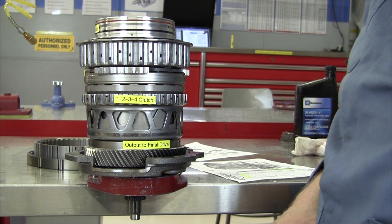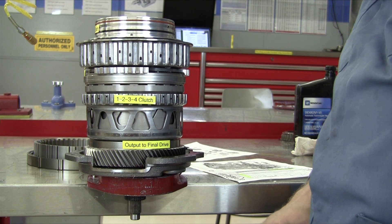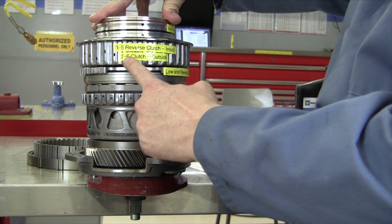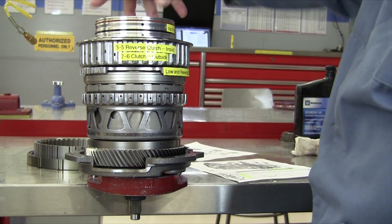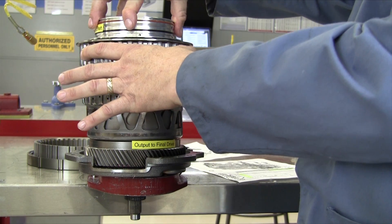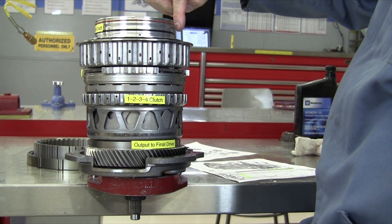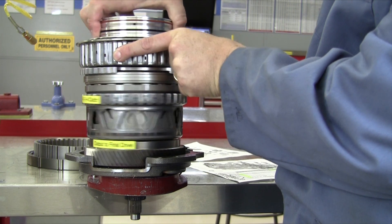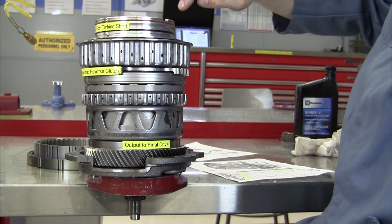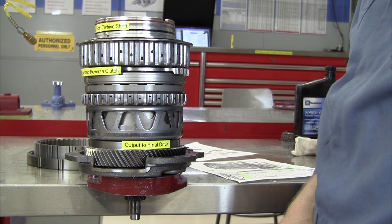In sixth gear, we've got a gear ratio of 0.742 to 1. We're going to still drive the 4-5-6 clutch down inside of this housing, but now we are going to hold the 2-6 clutch housing steady. I'm going to hold this solid, turn the 4-5-6 clutch, and we should get one full turn of the output to the final drive with only roughly three quarters of a turn of the input. Notice the output is turning faster than the input. There's one full turn in and we did not get one full turn out — that's the 0.742 to 1 gear ratio in sixth gear.